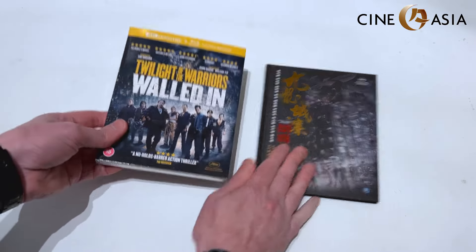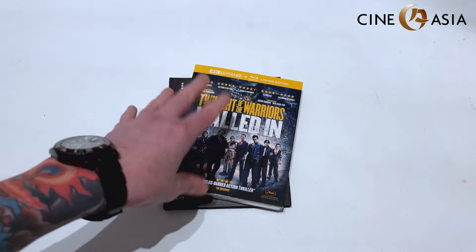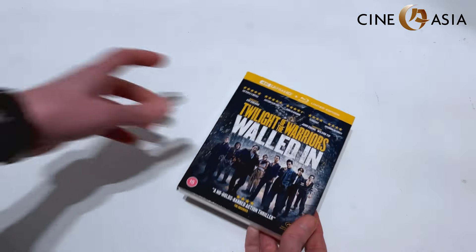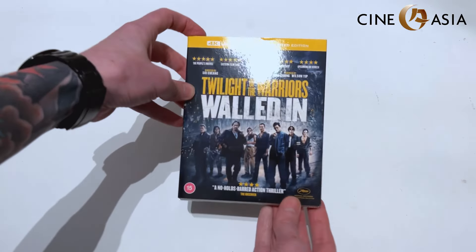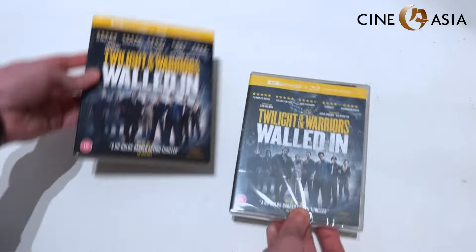You can check out my full review of the movie — I'll leave a link down underneath — if you didn't get a chance to see it when it came out at UK cinemas. It's absolutely one of my favorite films of the year and easily my favorite Hong Kong movie of the year, in fact one of my favorite Hong Kong movies for a great number of years.